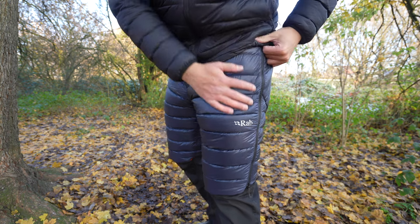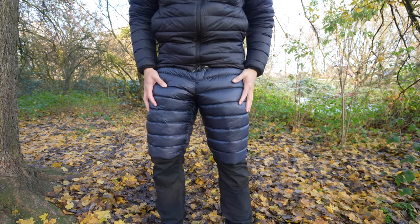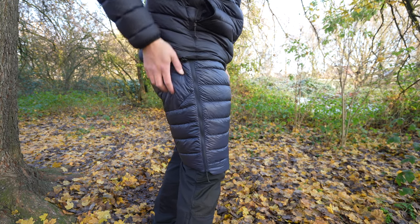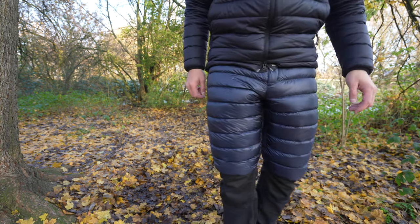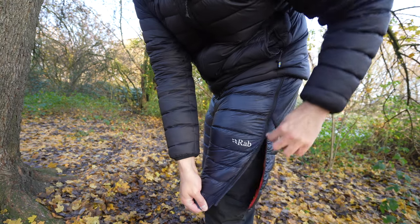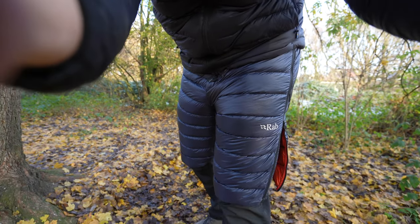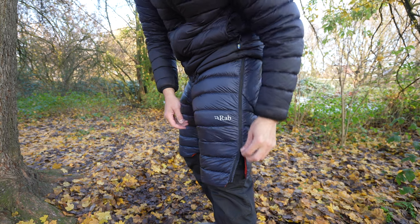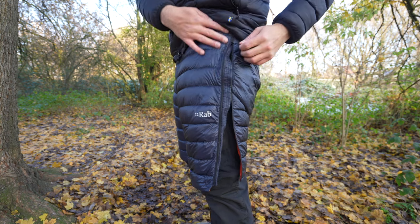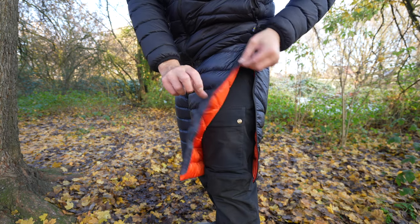Looking at the build quality and materials, it's quite okay as you'd expect from Rab. I think the only problems are the small zipper, which makes it a bit difficult to put on, and that the sizing isn't really adjusted for winter purposes. Because of that, I won't be keeping them. Do let me know what you think in the comments, and you can watch these videos to see similar products. Thanks for watching and I'll see you in the next one.